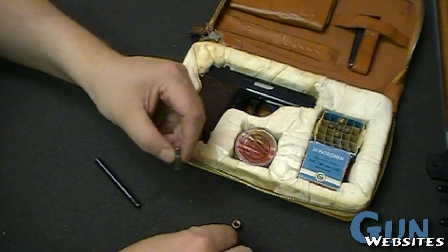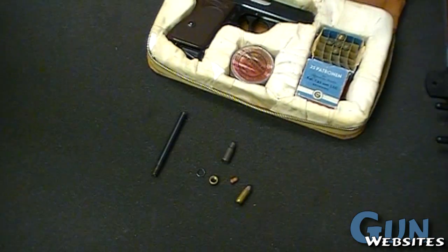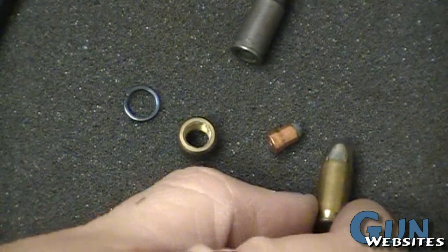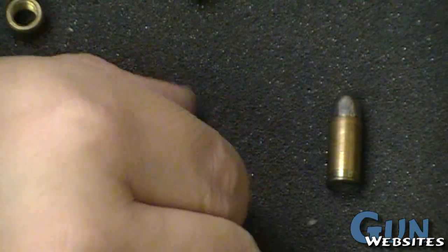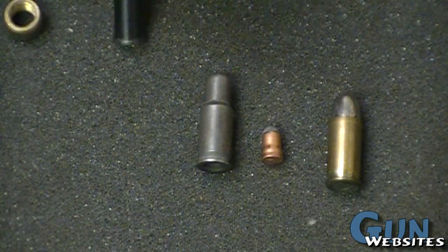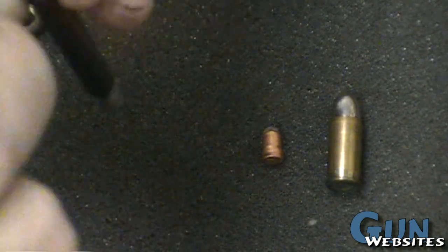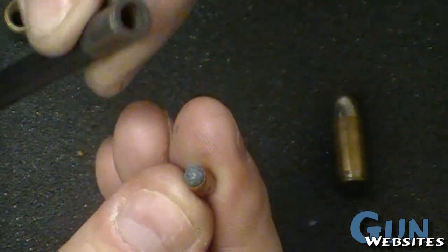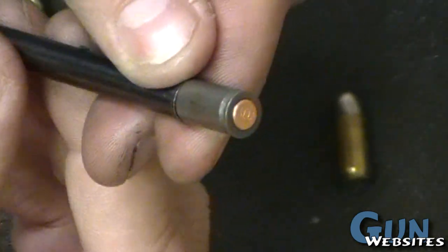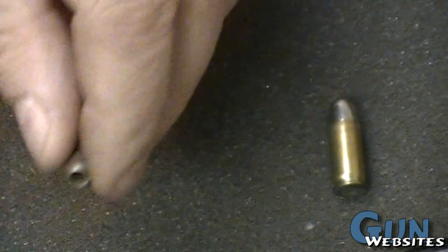So pretty nice little kit. Glad we had a chance to take a look at it - you don't get to see something like this every day. So this is the full-size auto round, this is the tiny little projectile, and this is that insert. Pretty neat - you can see where it's going to connect with the barrel insert and create that smaller diameter barrel for the small projectile. Neat stuff.